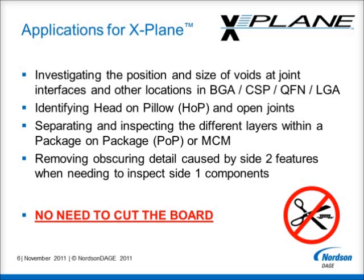It allows the separation and inspection of the different layers within a package-on-package device or multi-chip module, where otherwise different connection layers would obscure each other in the standard 2D X-Ray image view. X-Plane will also assist in the similar situation where obscuring detail from the second side of the board in the standard 2D image needs to be removed to prevent confusion and enable the best possible analysis.